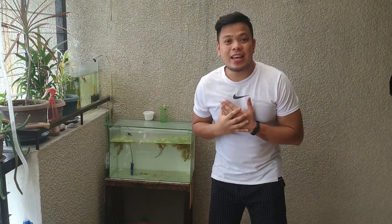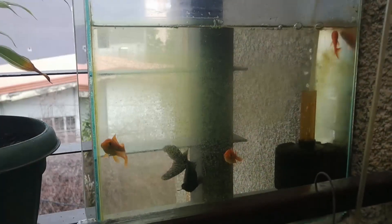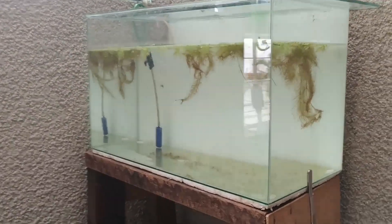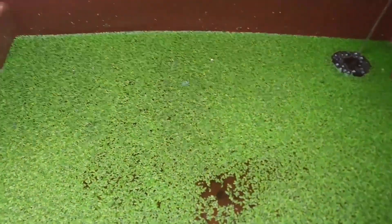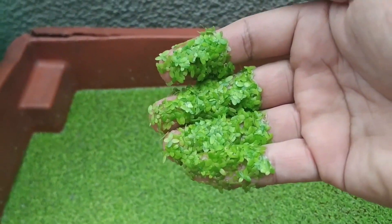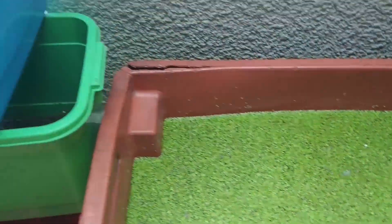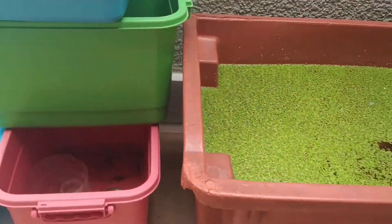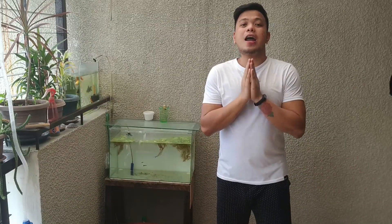Hi everyone, my name is Eman and we're here at my mini aqua center. And ang pag-uusapan natin today is ang halamang dachids.